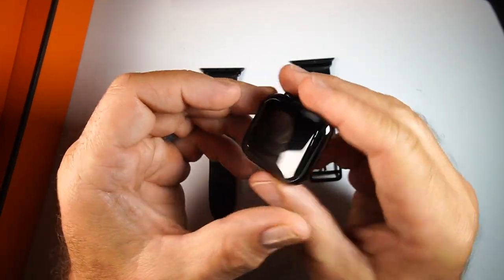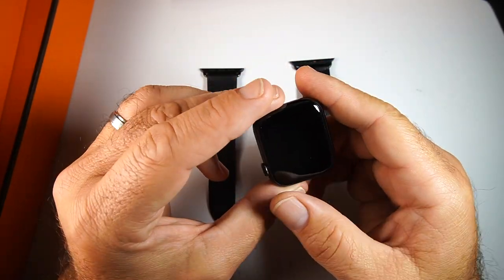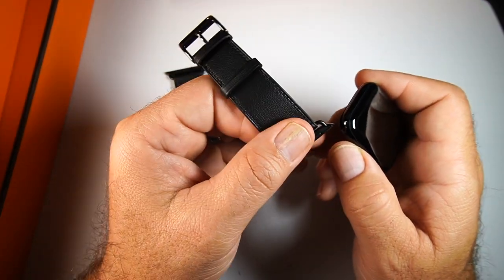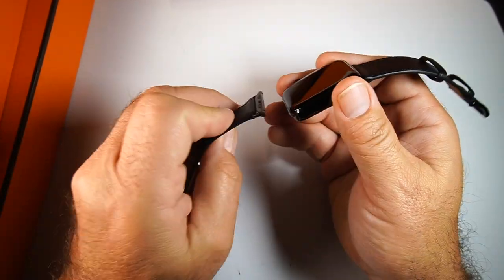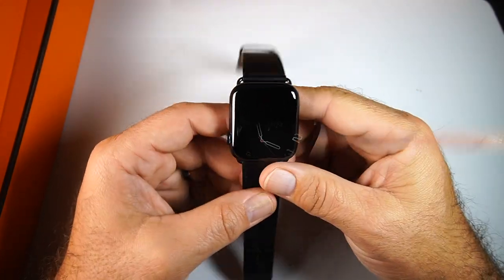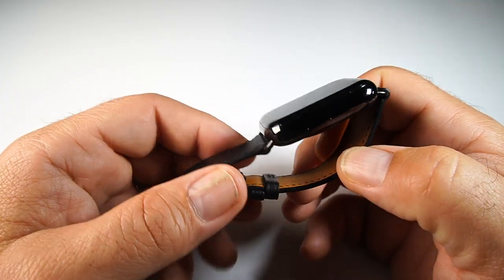I usually wear my watch on the right side so I keep the crown on the left for easy access. As a rule of thumb, when putting a strap on any watch, the buckle goes on the 12 o'clock side and the longer end on the 6 o'clock side. Here's what it looks like — no real physical changes on the outside; it's just very slightly thinner.